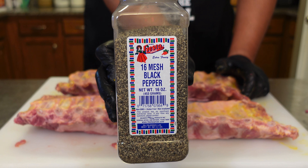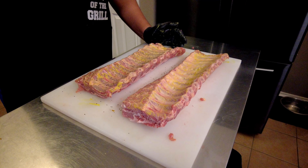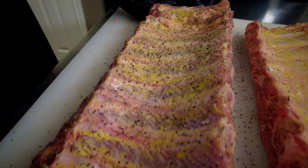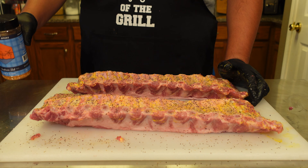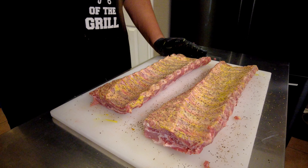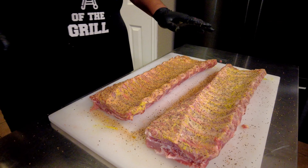Once we're done with our binder we're going to start with the 16 mesh black pepper. The coat does not have to be too heavy. There is black pepper in Southern Bell as well, but I found when we're trying to build that bark this works perfectly. Next up is Southern Bell — this was designed for beef but I promise you all the flavors in here are so good that you could put this on anything. We're getting another light layer going on.